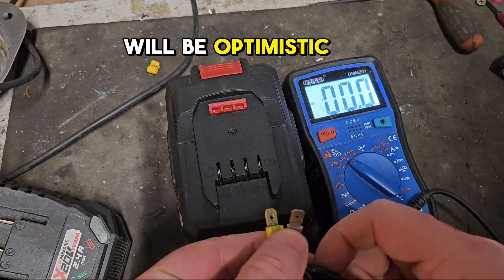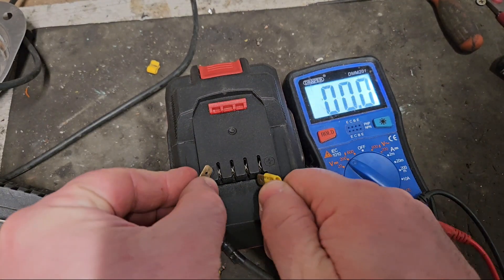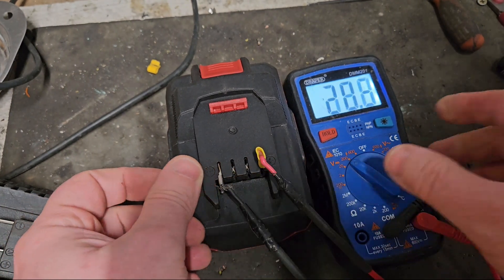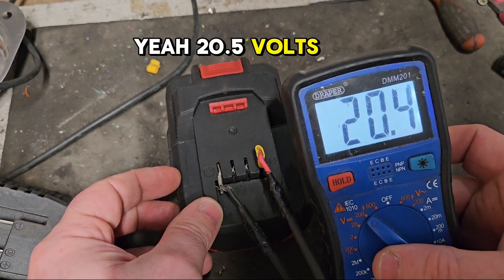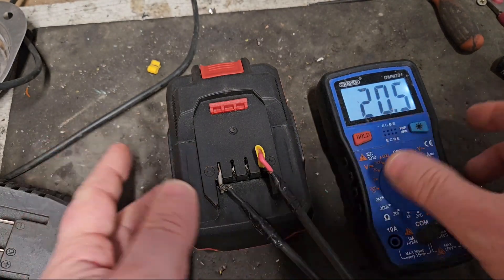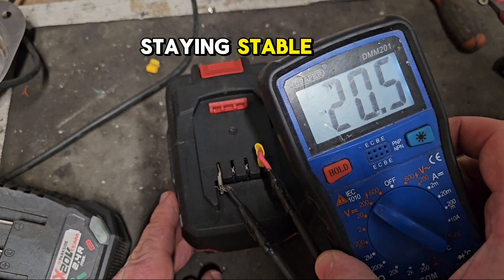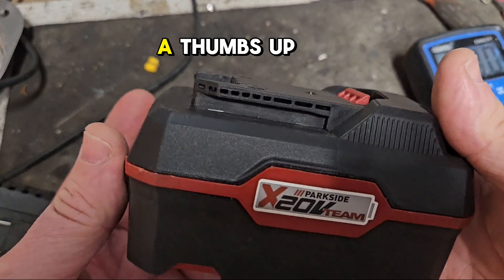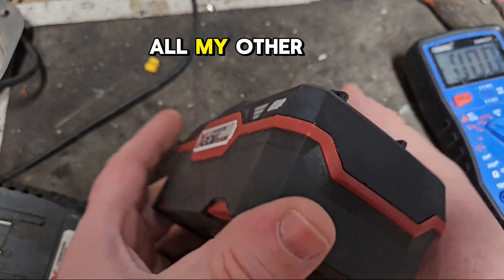We'll be optimistic and put the voltmeter to the higher range — hopefully it'll be over 20. Yeah, 20.5 volts — that's perfect, maximum voltage! You can see it's staying stable, it's not dropping either, so that's pretty good. If you like this video please give it a thumbs up and check out my channel for all my other videos.